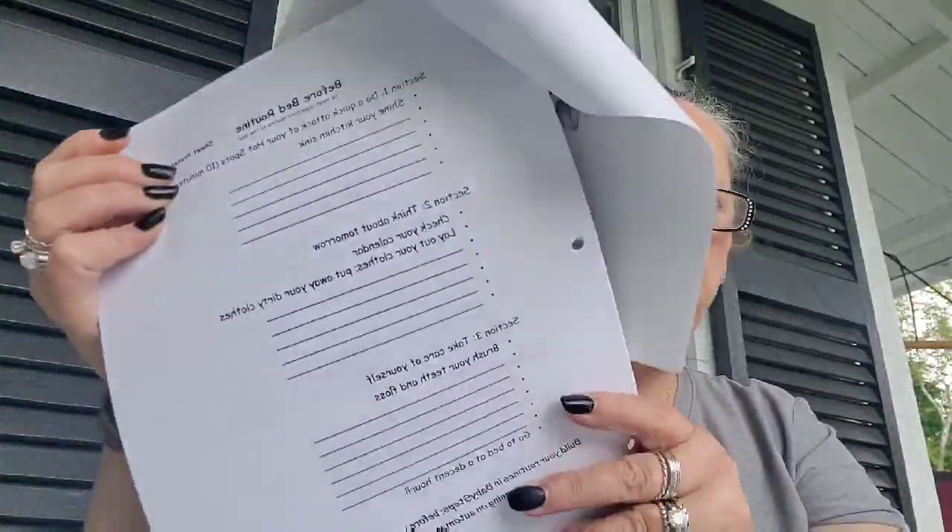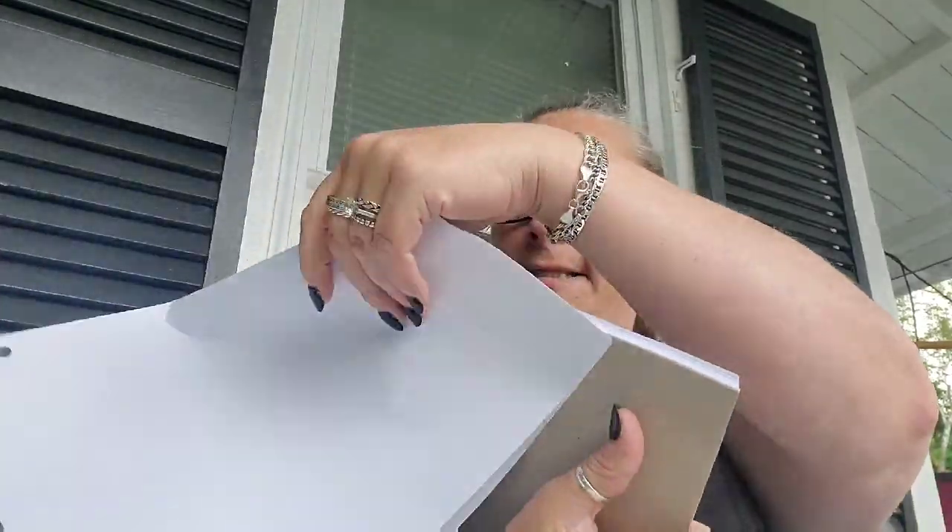The explanation sheets, example sheets, and worksheets do not go in your control journal if you should happen to download or purchase them. Once you have done them, put them someplace else — like the trash can. They will clutter up your control journal. Too many pages in your control journal will overwhelm you. So this is your sheet for your bedtime routine.